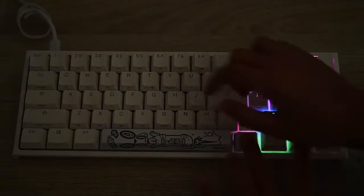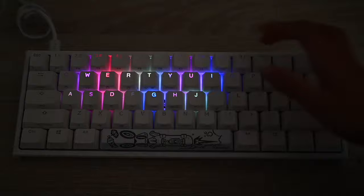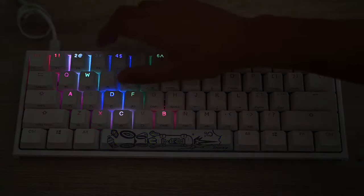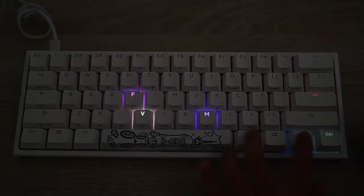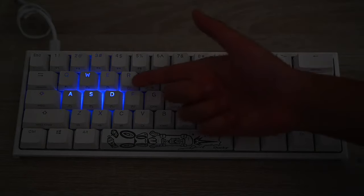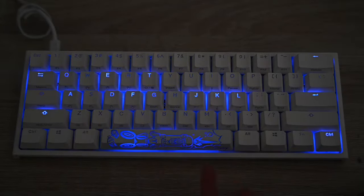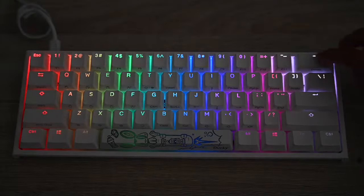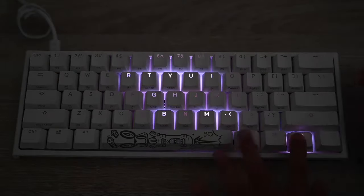Next mode is Fn+Alt+T — you get a single key light-up that slowly fades away. Then Fn+Alt+T again gives a mode where the whole keyboard fades away very slowly. You can change the color by pressing Fn+Alt+Spacebar. I kind of like white — pretty nice.